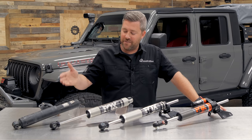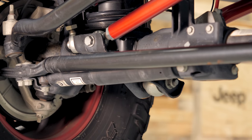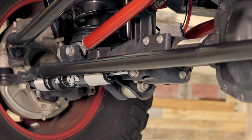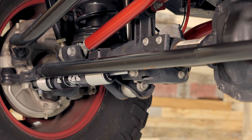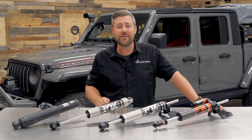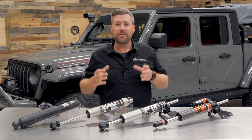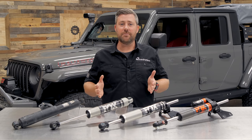I also have the factory stabilizer that was installed on the assembly line on the Jeep here, just so we can visually compare it to some of the differences you're going to get by switching to one of these stabilizers from Fox. Before I get into the features of each, I'd like to go over the basic job of the stabilizer in your steering system — and it's to stabilize and dampen some of the feedback and response you get from your steering system.